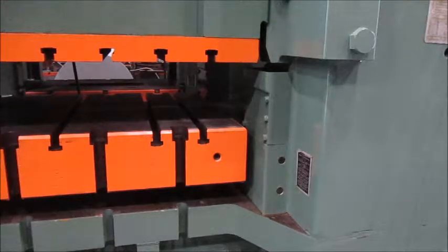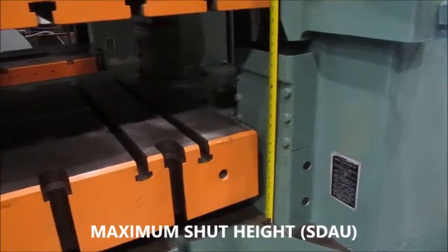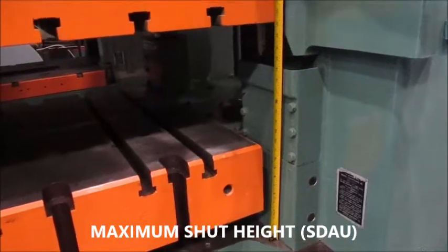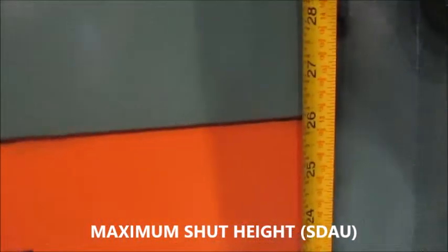We're going to be running the ram adjustment up and down. This is the current ram adjustment from the bed to the bottom of the ram — it's 26 inches currently, and this is in the stroke down position.